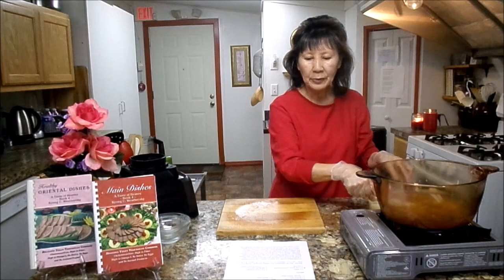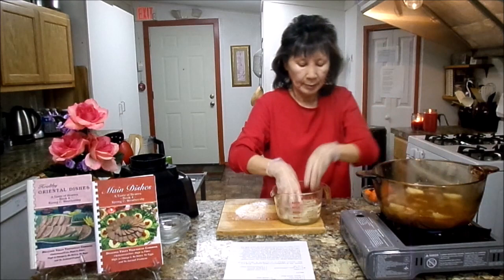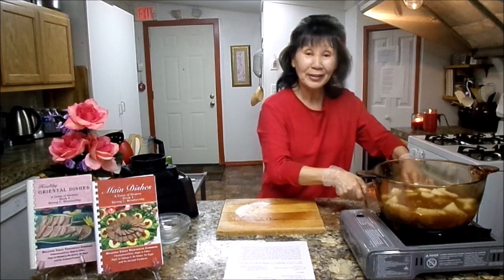Next you're going to need three medium-sized potatoes and cut them in large chunks, about this size. Put them around the steak — not inside, not in the middle, around it. Potato is such a good for your heart, it helps lower blood pressure, and it's the best vegetable for your stomach.